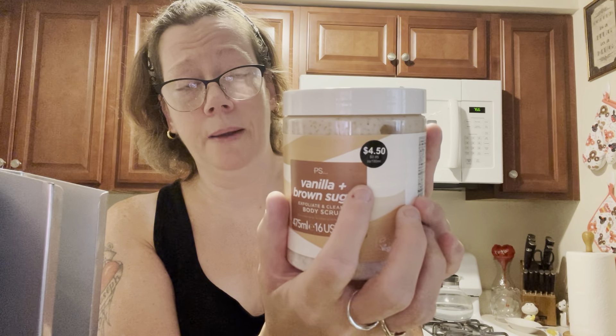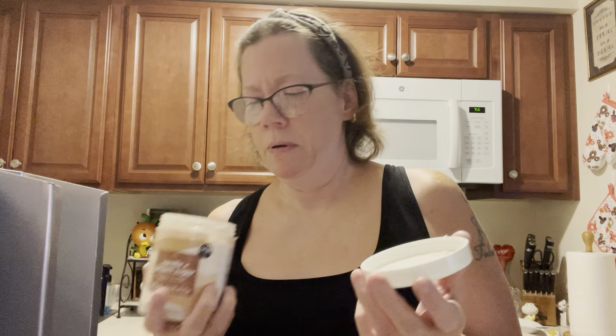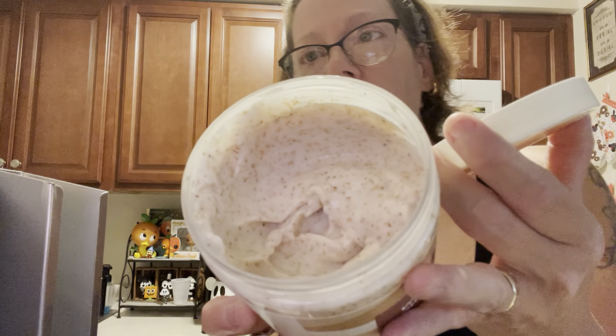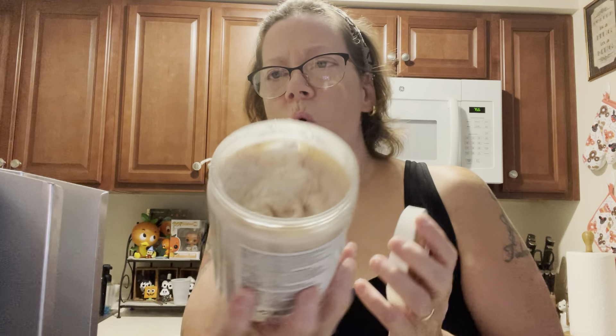The price of this for 16 fluid ounces is $4.50. You can't go wrong with that. So I said okay, for $4.50 — even though I like Primark and I like their products — let me just purchase this and take it home. When you open up this cap, you are getting that smell of vanilla and brown sugar. It smells delicious. It's a generous amount, it's not watery at all, the scent is not weak — you absolutely smell it.